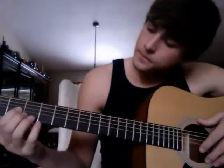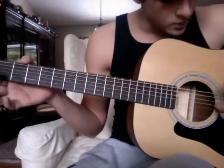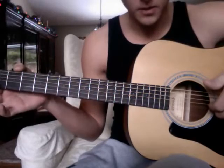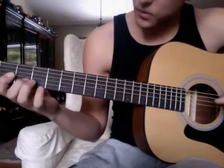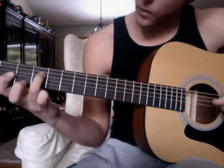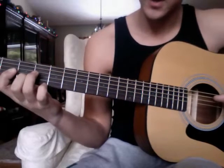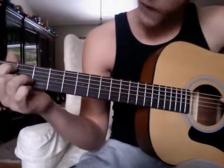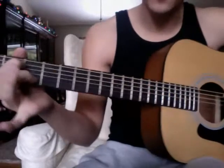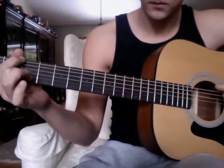You alternate between your middle finger and your ring finger. Remember, thumb on the fourth string, your index finger is actually going to be on the third string, and your middle finger is going to be on the second string. Then it switches to the fifth string of the second fret, and you pluck the fifth string as well, but you leave your middle finger on the second string.